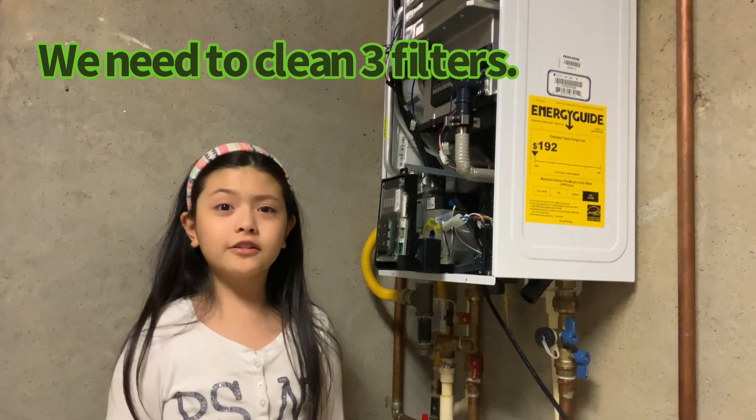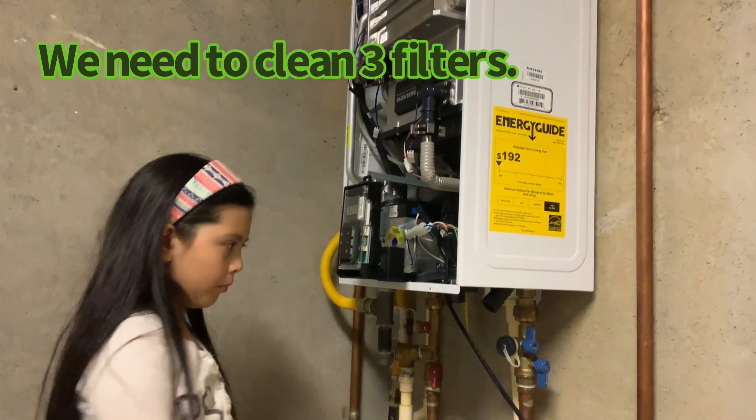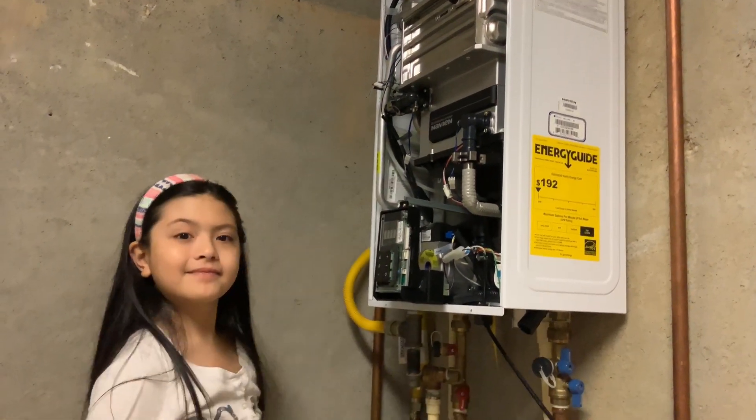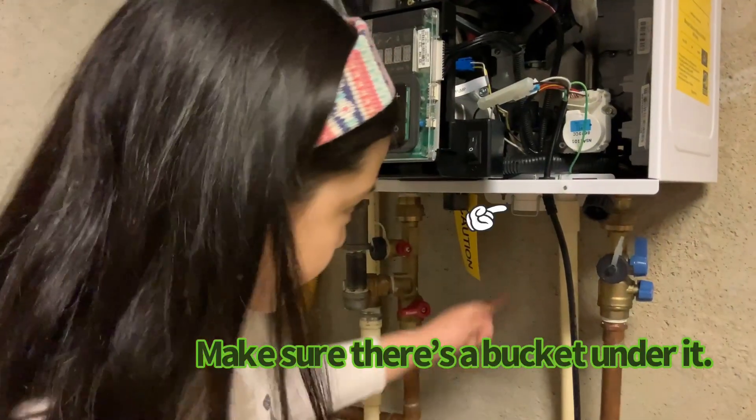There are three filters we need to clean: one, two, and three. Let's clean the first filter here.